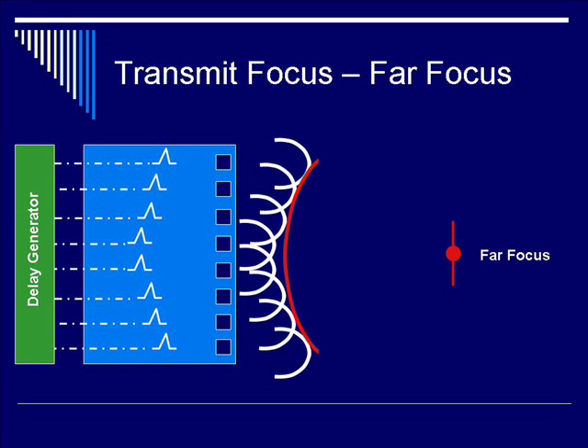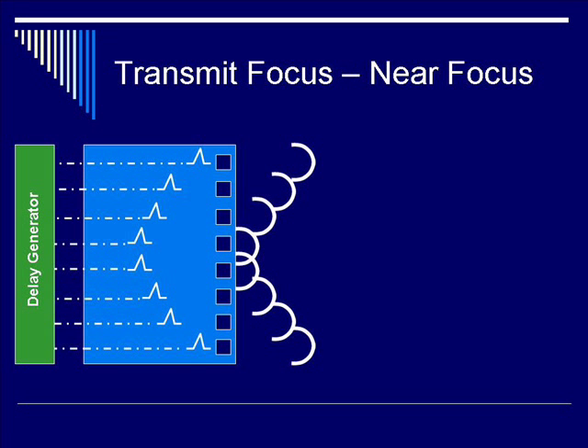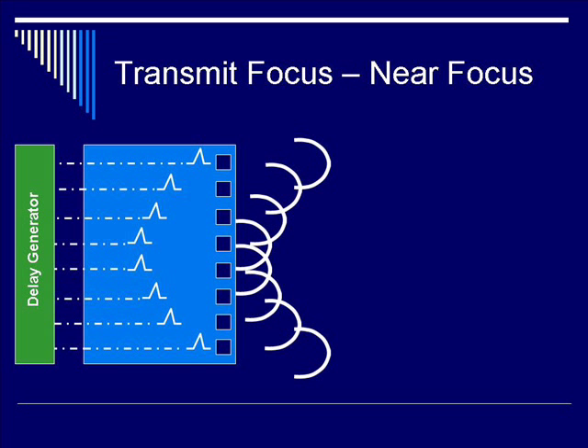Huygens' principle is the basis of both far-field and near-field focusing. If you want to achieve near-field focusing, you have to make the delay elements — the sequence — be more extreme, so there's even more delay in the center as opposed to the periphery. By adding the individual ultrasound beams from each element together, you get a tighter focusing circle, which is a much smaller radius of curvature. Therefore, you have a resultant focal location which is closer to the transducer surface.